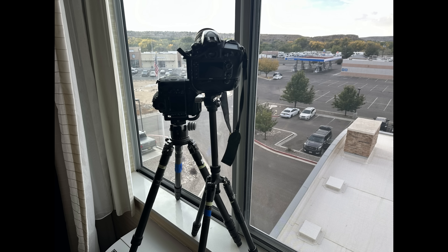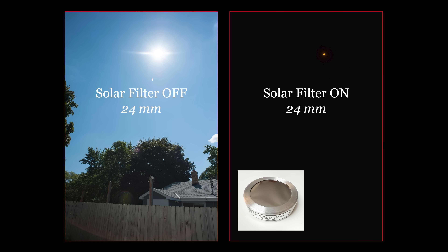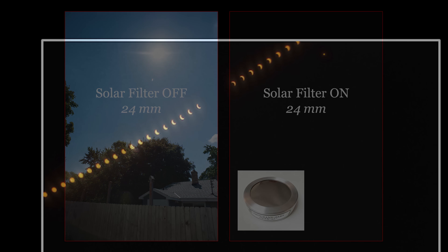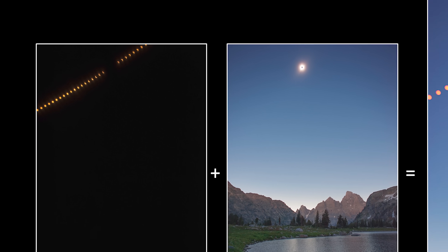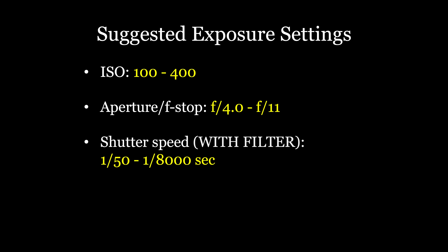Tip number four is all about practicing at home so you know exactly what settings to use on eclipse day, how to set everything up, and exactly when to start shooting. One of the best ways to prepare is to practice setting up all your gear at home whenever skies are clear and photographing the sun from start to finish. The only thing you won't do during practice sessions is remove your solar filter. An excellent place to start is with a wide angle lens — here are two shots without a solar filter on the left and with the solar filter on the right. With the filter on, the only thing that shows up is the sun; everything else is entirely black, which is exactly what you want for your wide angle eclipse sequence composites.